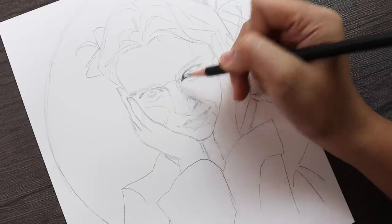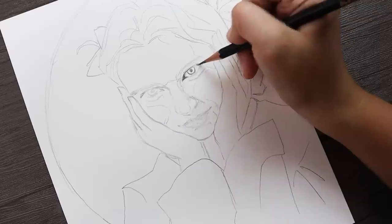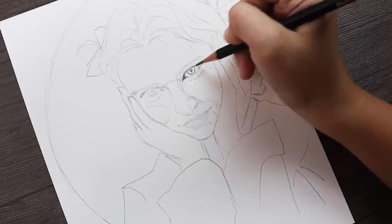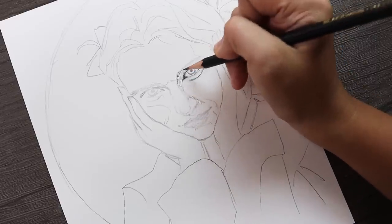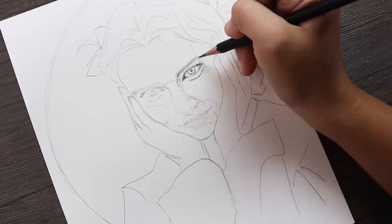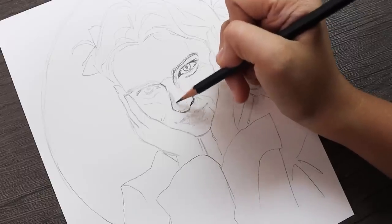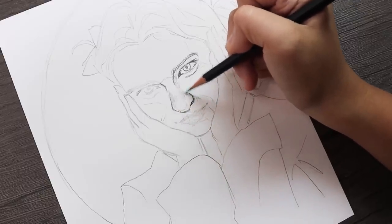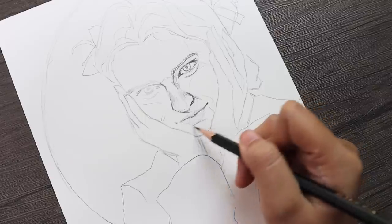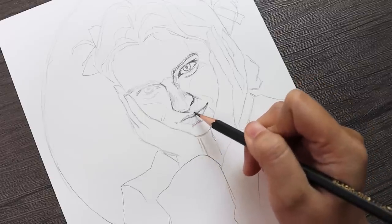Hey everyone, welcome or welcome back to my channel. It feels like it's been such a long time, but today we're going to do another walkthrough of my watercolor painting. This is the one that I did for my Patreon video last month, so if you want to see the full walkthrough including the line work and the full list of colors, my Patreon link will be up in the description.